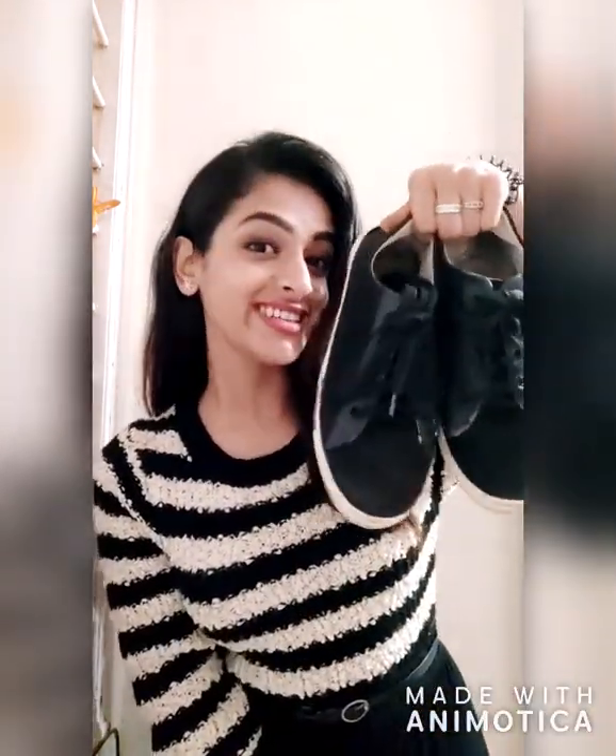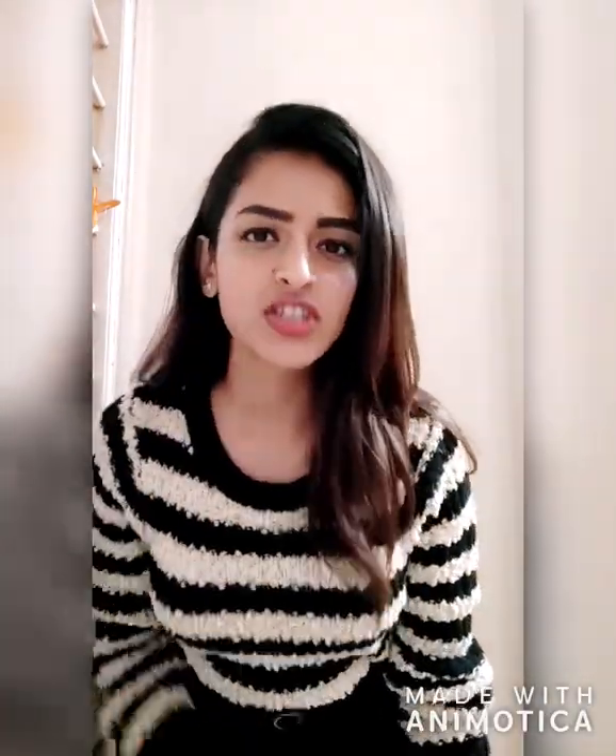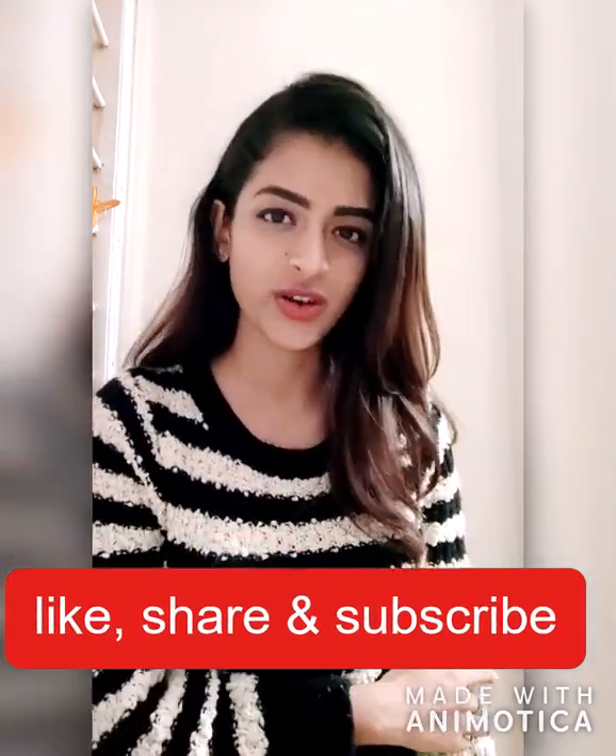I'm going to wear this to complete the look. Let me know how you liked my video — subscribe to my channel and comment what look you want to see next!